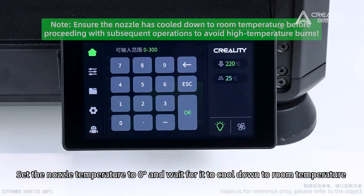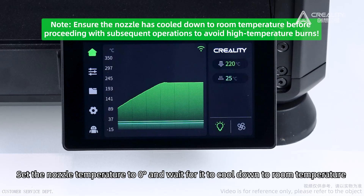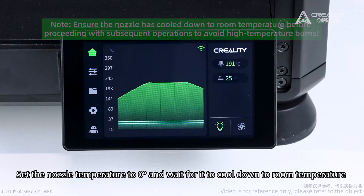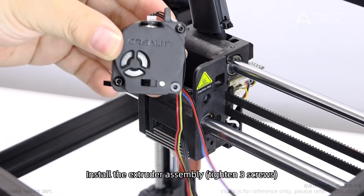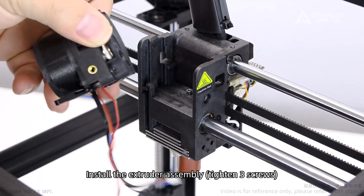Set the nozzle temperature to zero and wait for it to cool down to room temperature. Then power off and unplug the power cord. Install the extruder assembly and tighten the three screws.